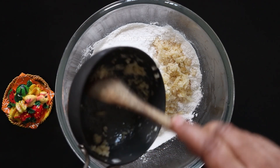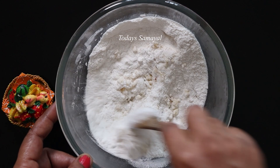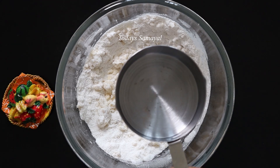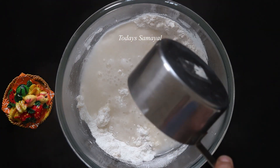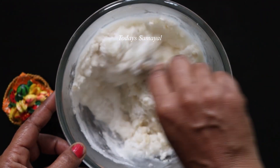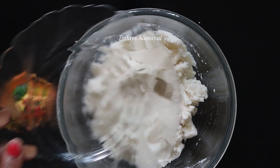If we do this, when we turn it over, then we take the pachar. Now add 1 cup of pachar. Put 1 cup of pachar.